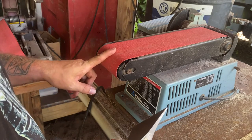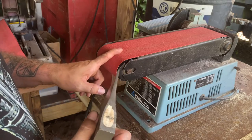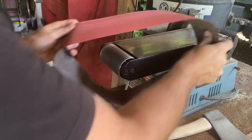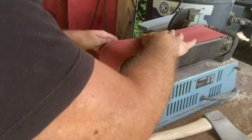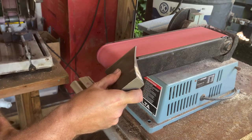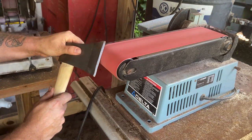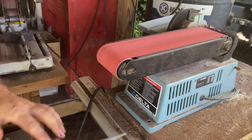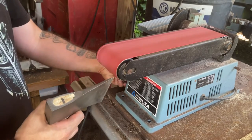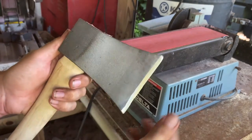By the way, this is an 80-grit belt — same idea, keep it moving, don't leave it in one spot because there's a lot of friction and it'll heat it up. I'm going to change this to a 120-grit and then we'll be totally done. There it is — sharper than it really needs to be for an axe, but that's how you do it.